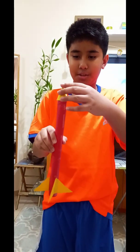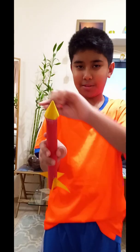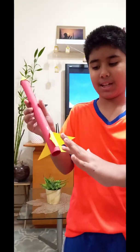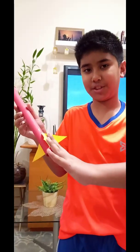You just connect the tip of the rocket and move it like this. And for the fins, you just need to make it like this and then make it like that — just make it straight.